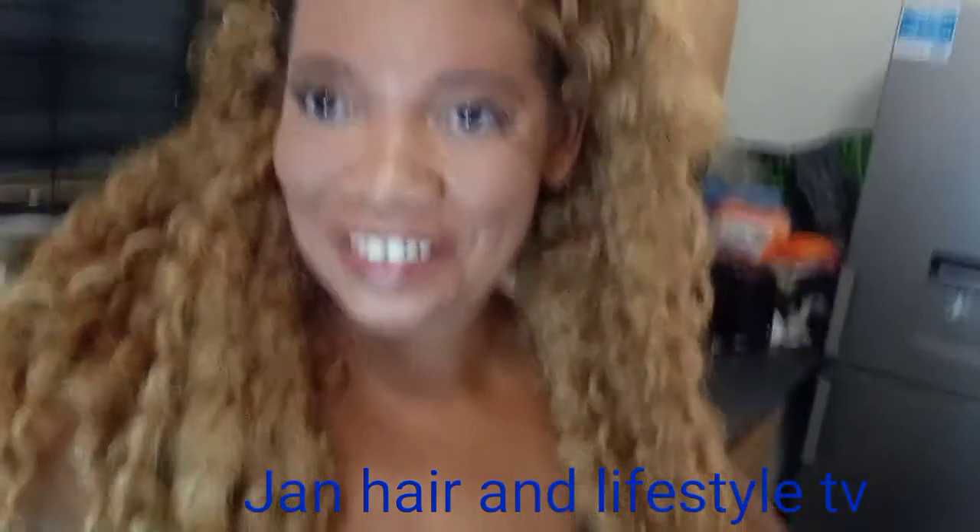Hey guys, welcome back to my channel. My name is Janice if you're new here. I'm just about to show you how to make pumpkin fritters, but I couldn't find any pumpkin anywhere, so I have to settle for butternut squash — it's in the pumpkin family. I normally make my pumpkin fritters with pumpkin, but today I'll have to use butternut squash.